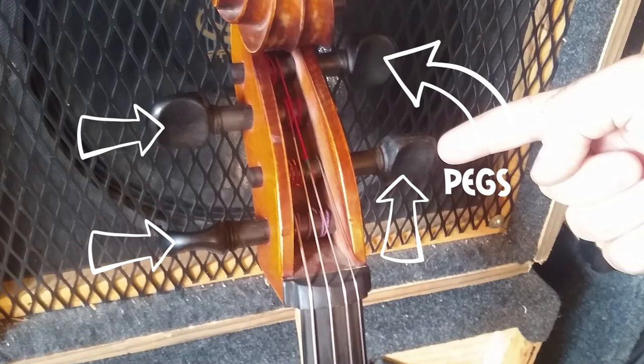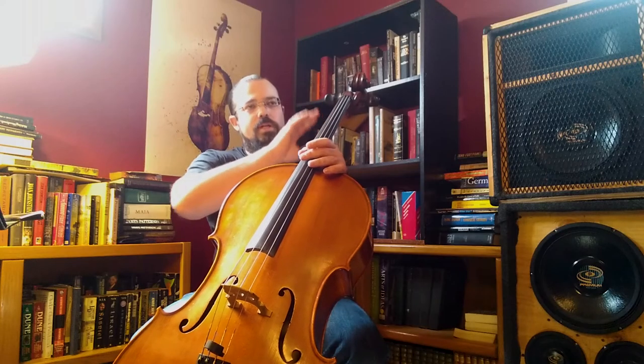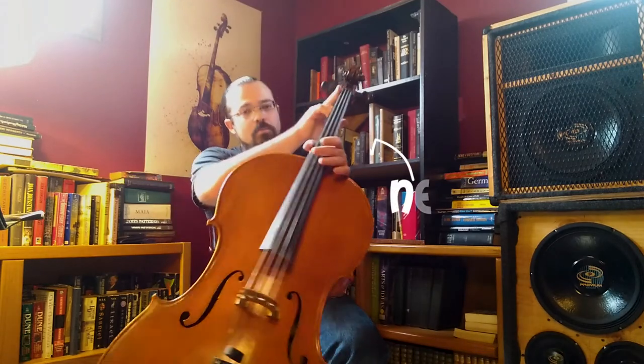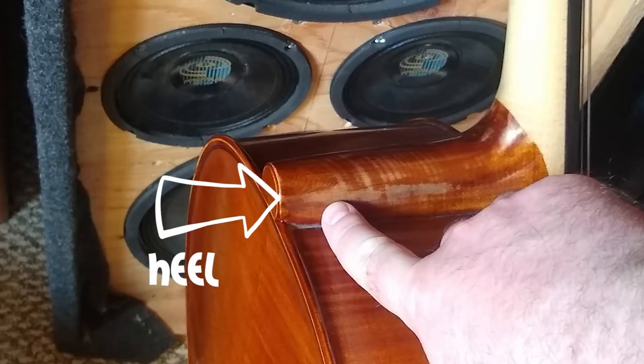These are the top part of what tensions your strings. You've got the nut, which is one of the three places that your strings actually transmit vibrations to the instrument from. You've got your neck here, you've got your heel, which is this little nubbin here on the end.